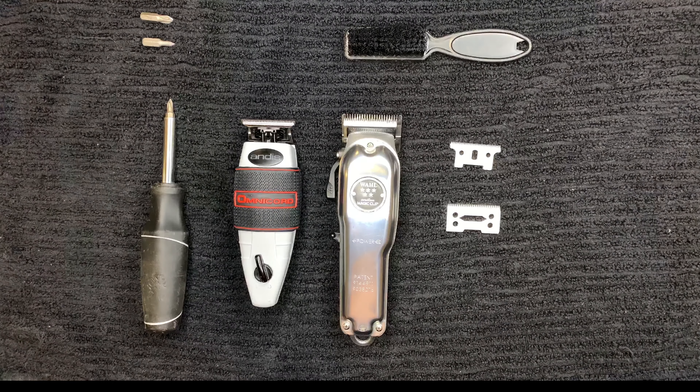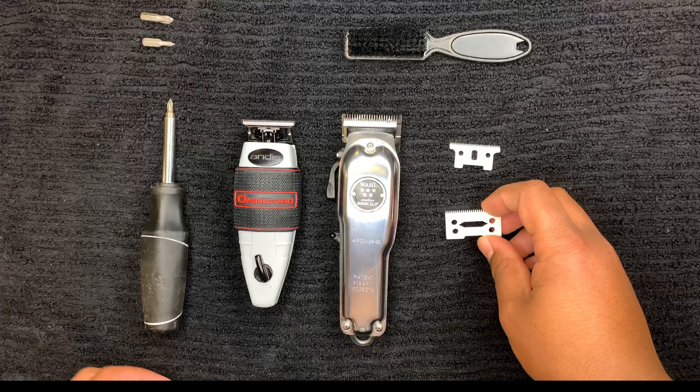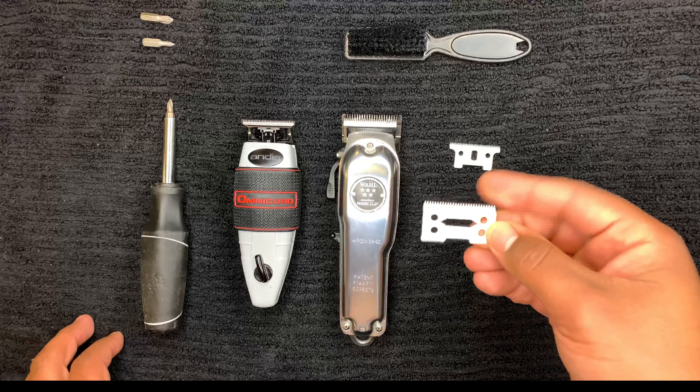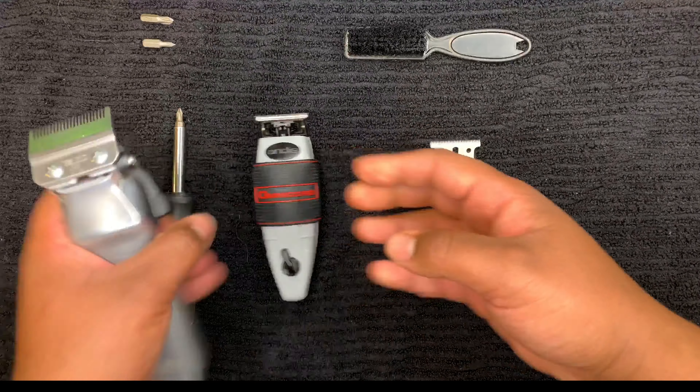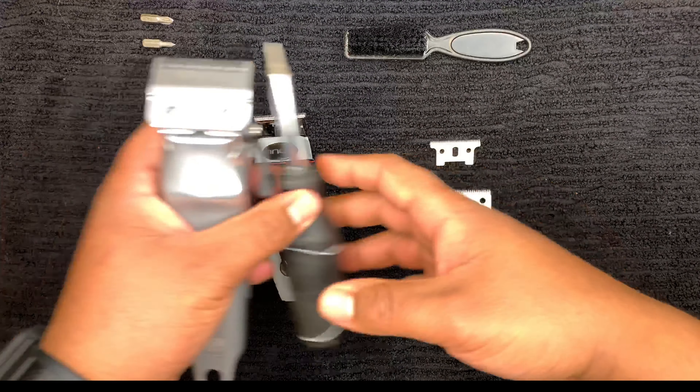What's good everyone, it's your boy J Clips back with another video. In this video I'm going to be showing you guys how to replace and zero gap your cutting blades on your cordless Wall Magic Clip and on your cordless Andis T Outliner. You're going to need a screwdriver, a couple different sizes of a Phillips screwdriver bit, and I have my ceramic blades that I got off Amazon.